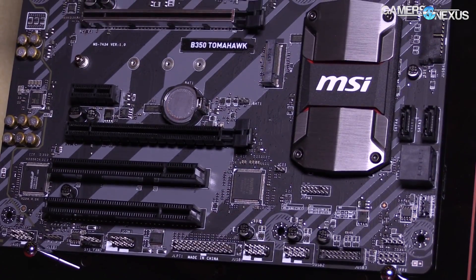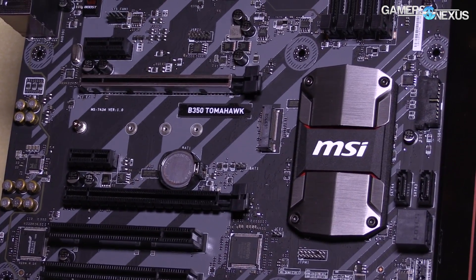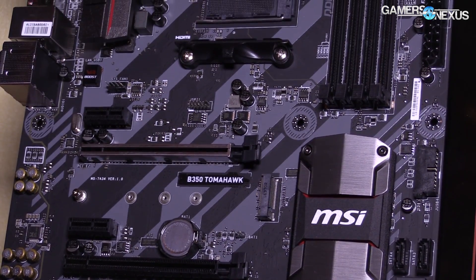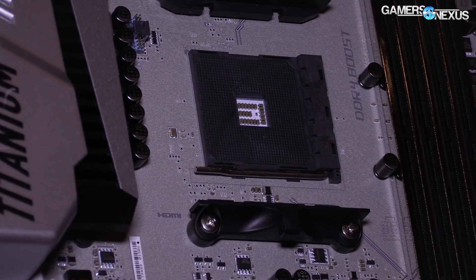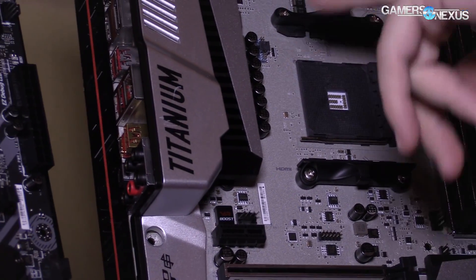This one will definitely be a more expensive board just by looking at it. The component quality and focus on overclocking does mean it'll cost more. The B350 board, the Tomahawk, is the one that's supposed to be cheaper. You can find their Tomahawk boards with Intel 200-series chipsets if you want an idea of how they stack up versus the Pro Carbon in terms of price.